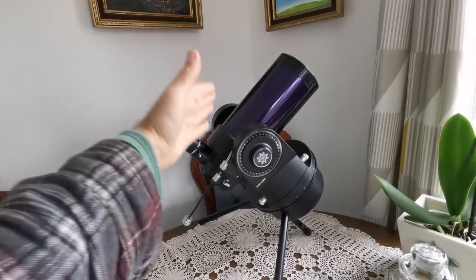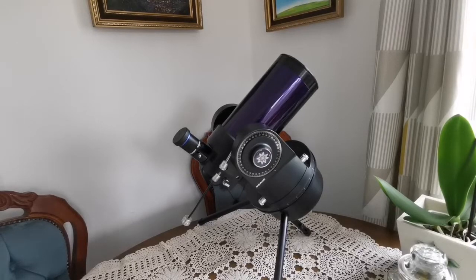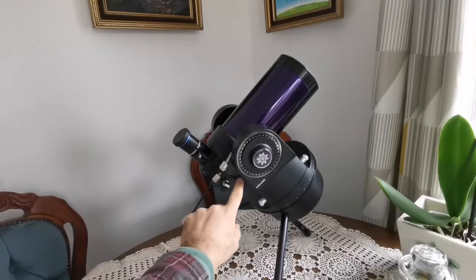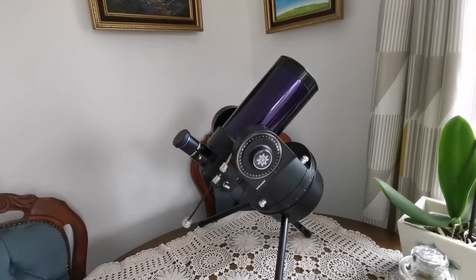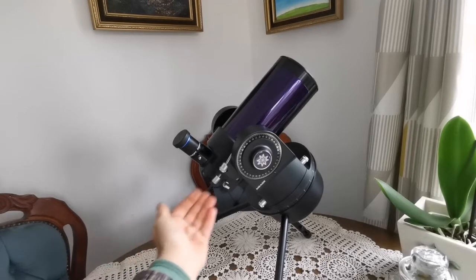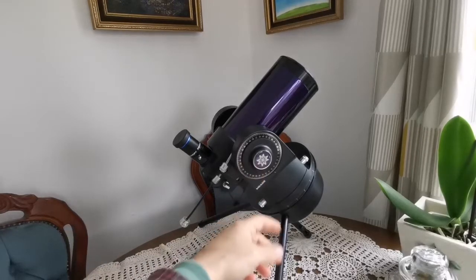I bought the tube separately — it's for a later version of this telescope, but it works easily in this one. You have to use an allen key to remove the allen screws, then squeeze the tube inside by opening the casing slightly, and it fits easily. Then you put the screws back. I've also added one of these knobs to reach further from the body of the telescope so you can adjust it more easily. Other than that, this is exactly the original configuration.